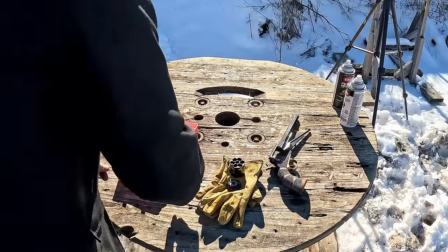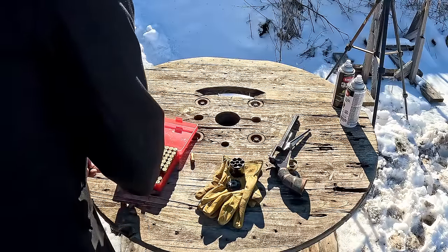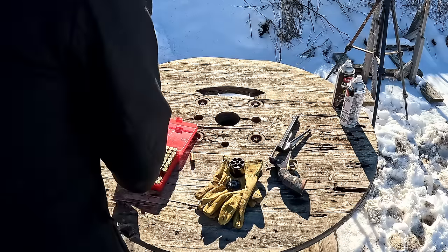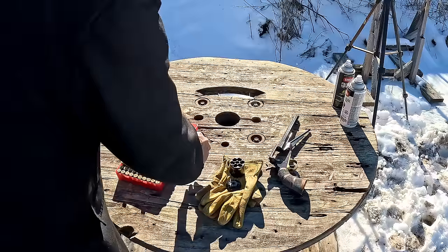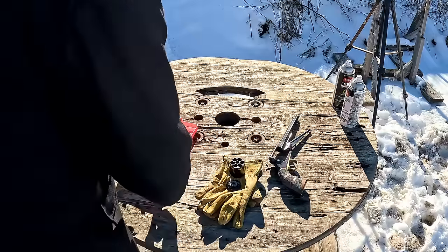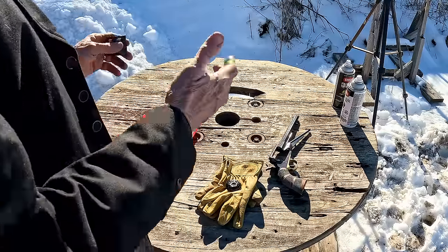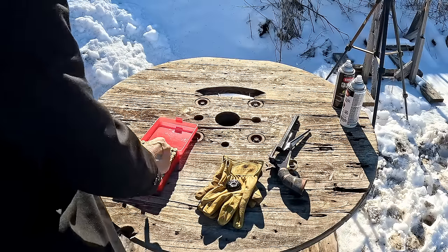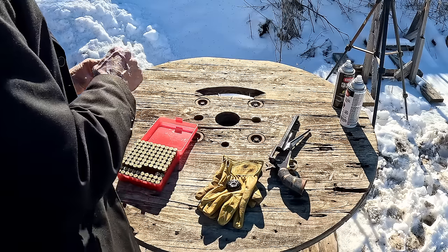The black powder cap and ball revolvers are not considered firearms at a federal level at the making of this video, but some states do consider them firearms. So you have to check with your state as far as whether you can have one or get it through the mail. The black powder revolver legality depends on your state.